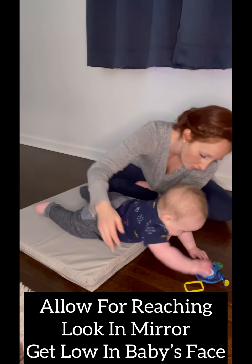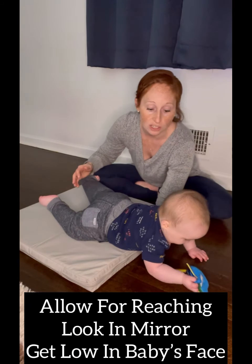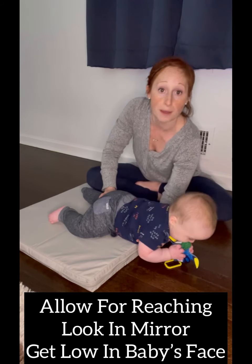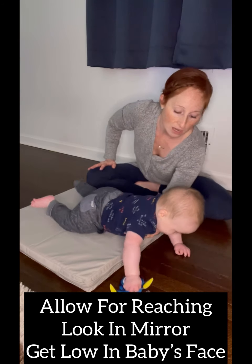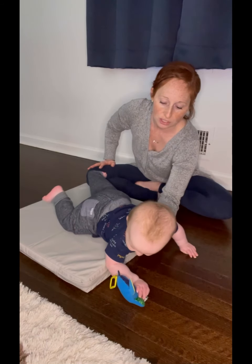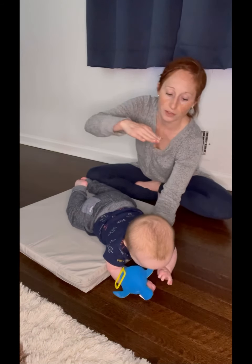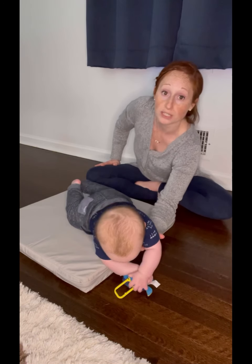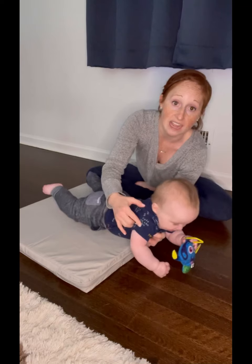You can place toys in front of your baby for them to reach so that they start to take the weight. You can keep your hand underneath their chest to help them when they need some of that support, or you can just see how they do on the surface where they're in a little bit more of a diagonal and have to actually work hard to find toys, reach for toys, and take on that weight.